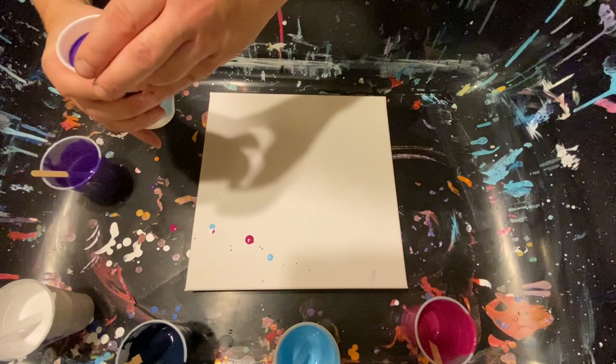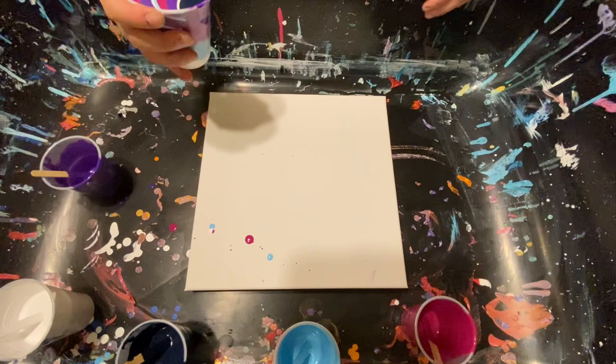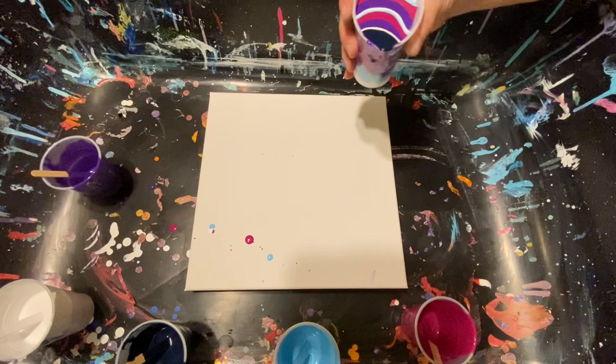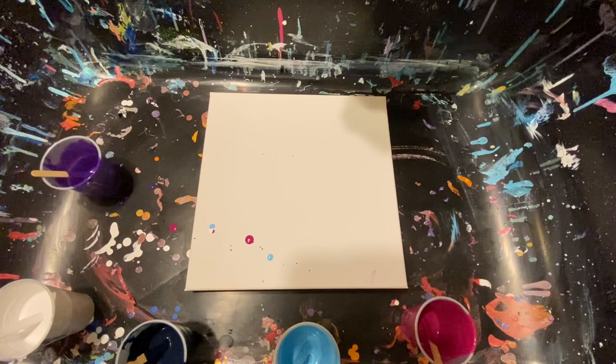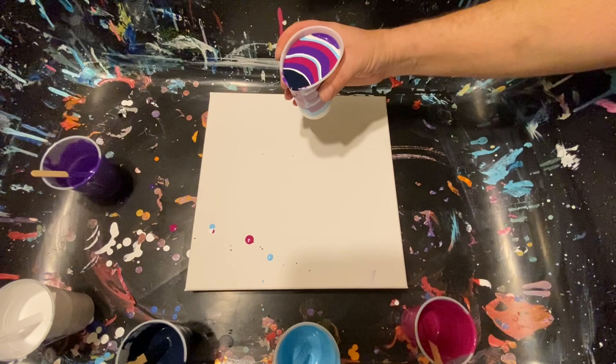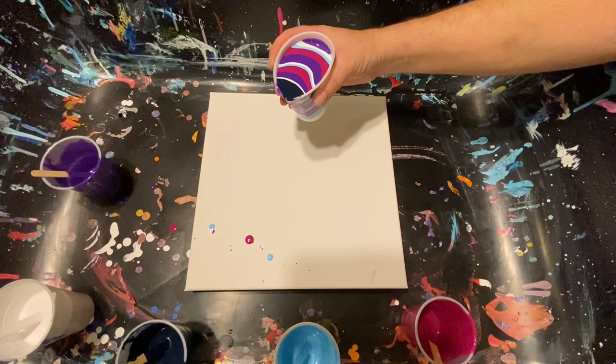Let's try to get a nice point — little snap action there. Let me see which way I can get you guys to see this the best. Maybe if I stand right here and go around like this — I think that might be the best option. We've got enough in the cup, but look at all this blue in here — too much.